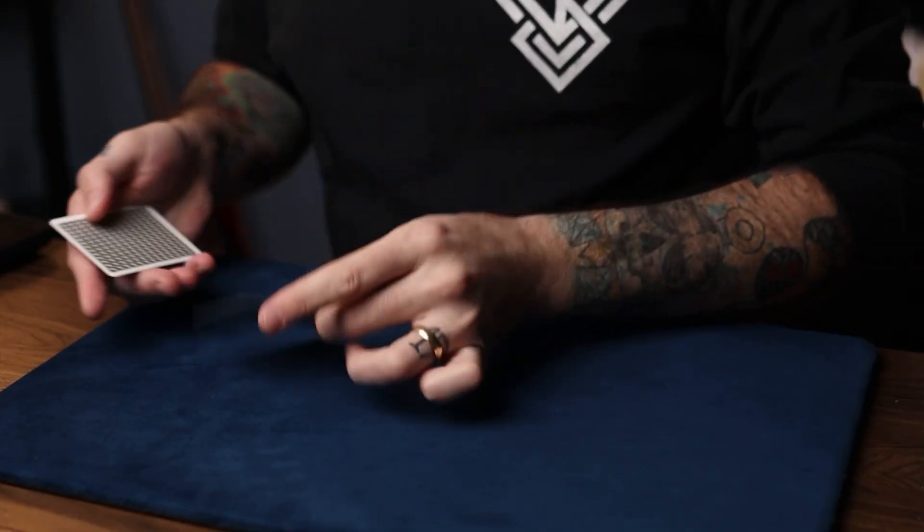In this video I'm going to share my own personal practice drill when it comes to packet counting — like elmsley counts, jordan counts, and even a fair count. I don't know if I came up with this particular practice drill, but it's one I use a lot. It's actually really fun to practice, and at the same time it gets you really good at the counts. Let's get into it.